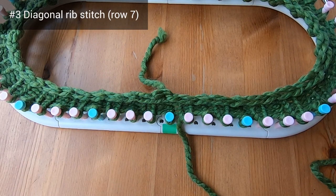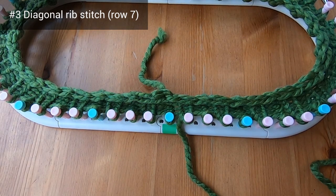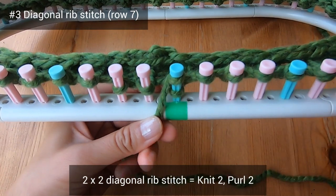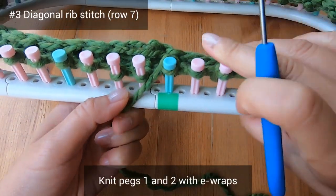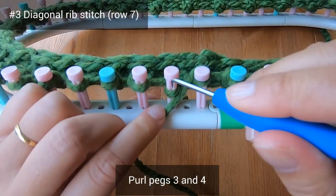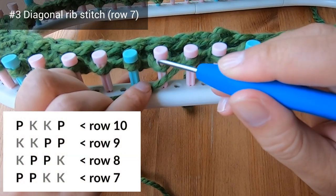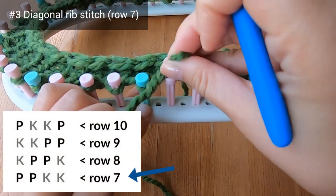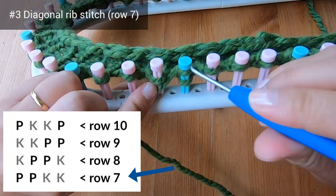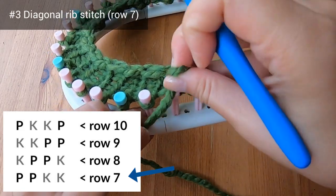You've now completed a six-row single rib stitch border and we're moving on to row seven. We're going to do a two-by-two diagonal rib stitch, which means a knit two purl two sequence. Let's knit pegs one and two with e-wraps, then purl pegs three and four. That's the four stitch repeat for the first row of this four-row repeat — keep alternating your pairs of knit stitches and purl stitches all the way around.